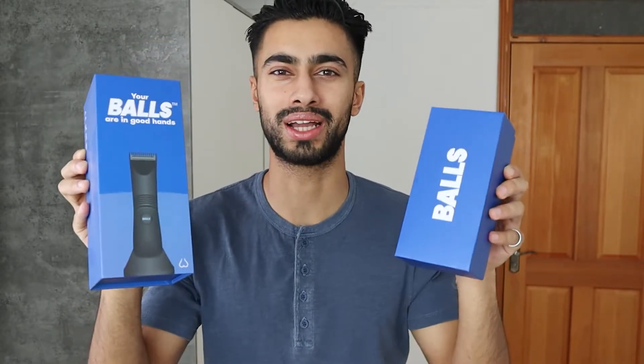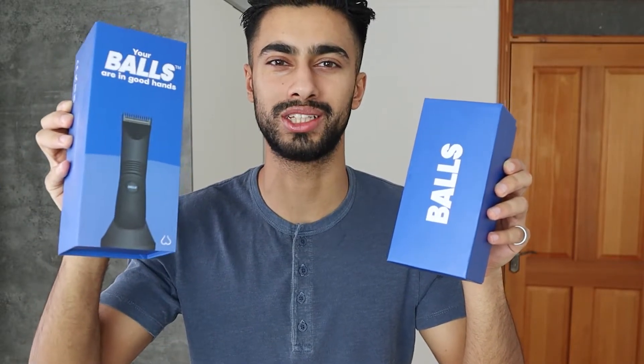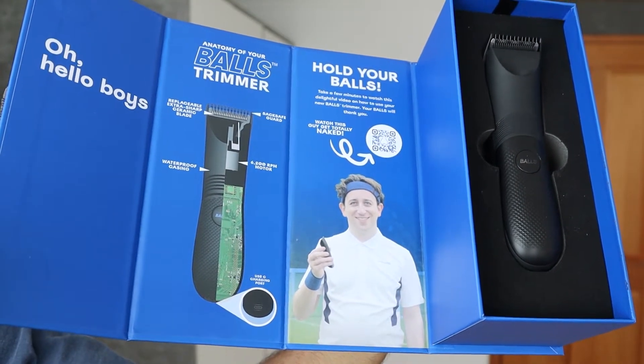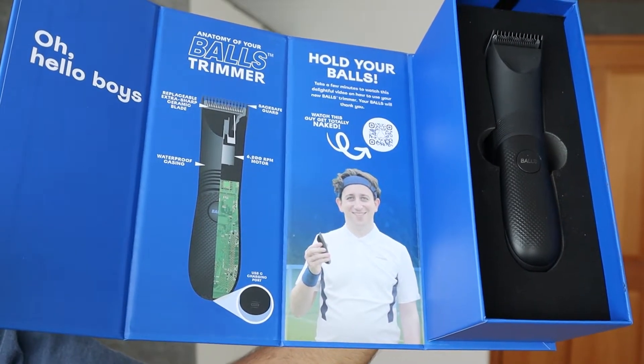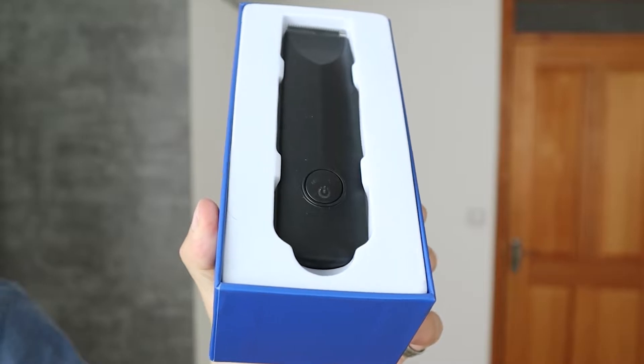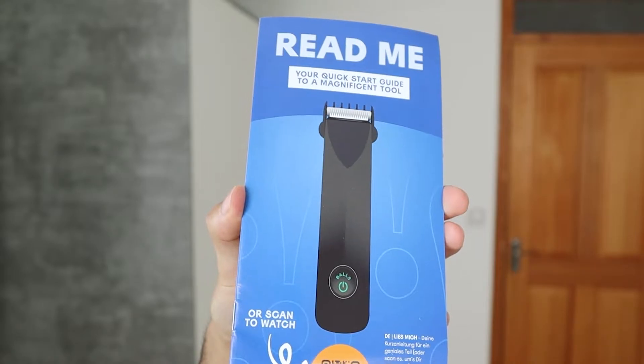The first thing I want to talk about is the packaging. The Barz.co version 1 comes in this small package, while version 2 comes in a bigger package. Although packaging isn't a huge deal, the version 2 upgrade is useful — it looks better, the branding is on point, and it provides quick guidance on how to use the trimmer, whereas version 1 comes in a basic package with no guidance.